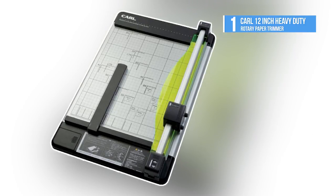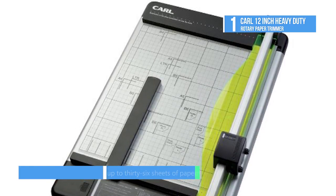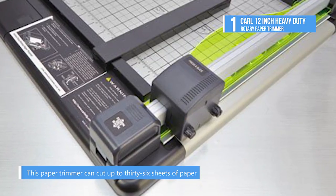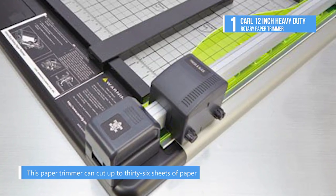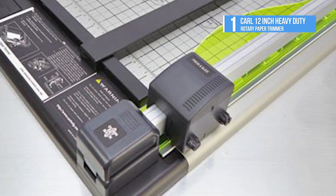And the best product on our list at number one is the Carl 12-inch Heavy Duty Rotary Paper Trimmer. It is the choice for the most demanding trimming projects. The patented locking rail mechanism holds paper firmly in place, while the premium carbide blade ensures an accurate cut.